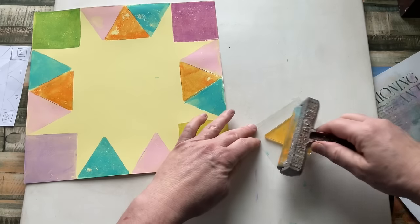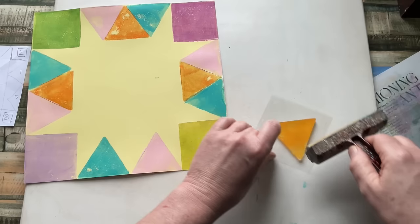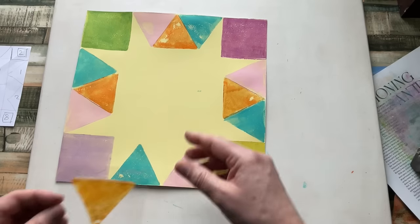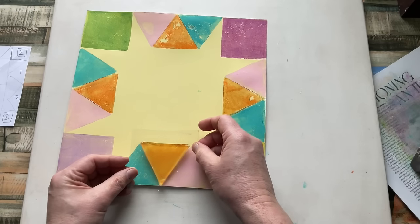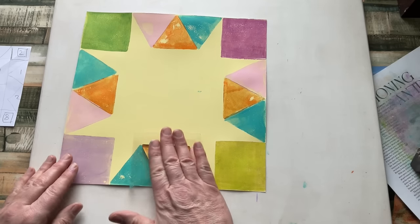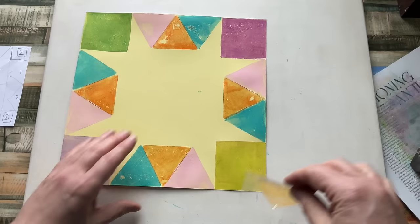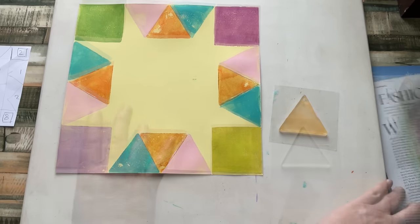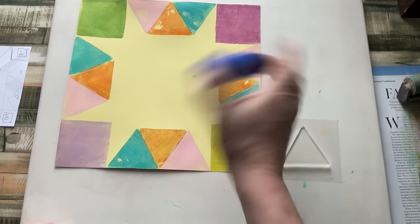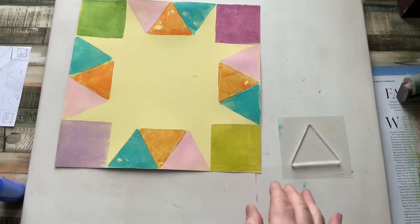I'll just get one more out of this — I should be able to. I'm not worried that they're not perfect; it's not bothering me in the slightest. I know there's only four going to fit in the middle, so we're not a million miles off. This needs to clean up. It may be blue — blue would be fun. Let's do blue. This is feeling a bit like a baby's blanket to me at the moment, to be honest with you.